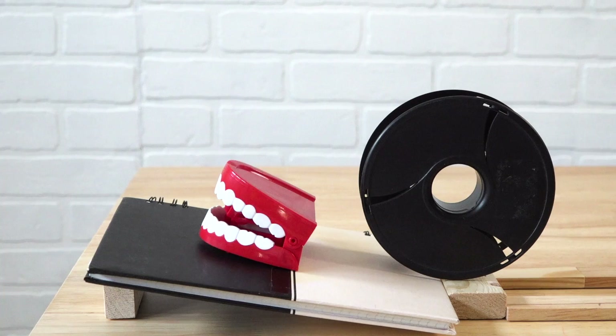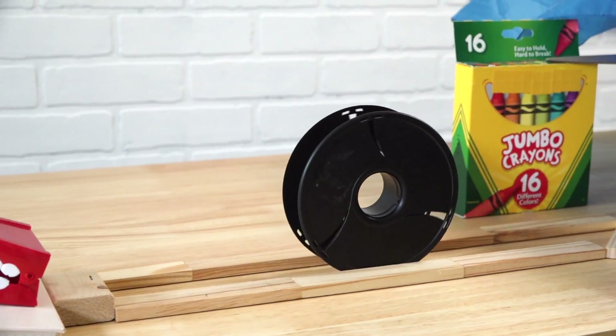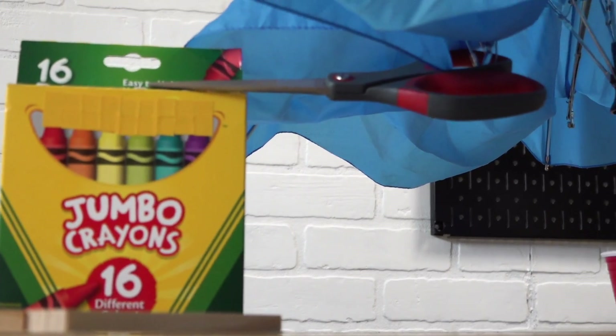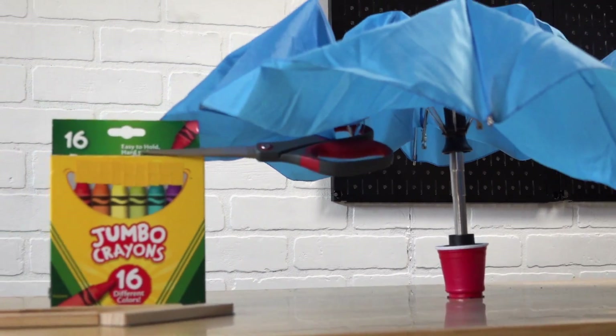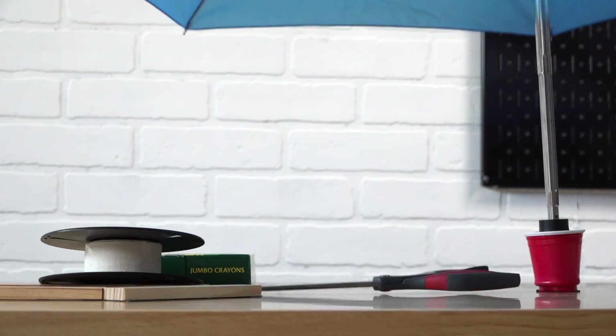The wind-up toy is released down an inclined notebook. It hits a spool causing it to roll. The spool runs into an angled block which causes it to tip on its side and knock down a crayon box. The umbrella button is already pressed but it won't open because the thumb hole on a pair of scissors is looping together one of the outer spokes with one of the inner spokes. The scissors fall when the crayon box falls, allowing the umbrella to then open.